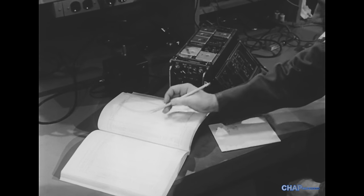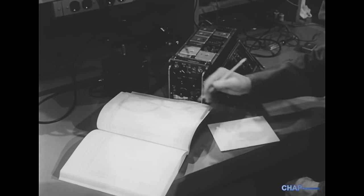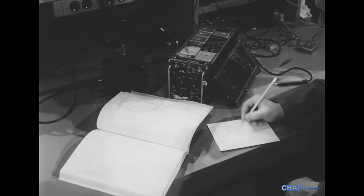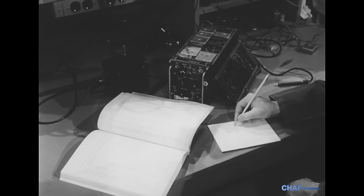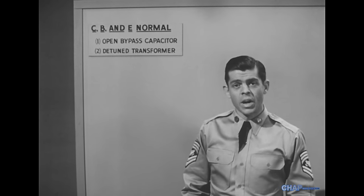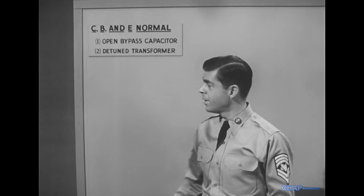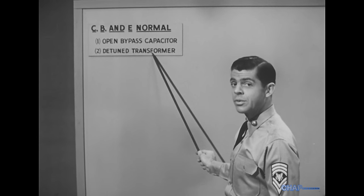Now, suppose that when we take voltage measurements at the emitter, the base, and the collector, we find that all three are normal. The stage doesn't operate properly, but the voltages check with the book. This is comparable to a condition found in vacuum tube stages, and the causes are the same: an open capacitor or a detuned transformer.